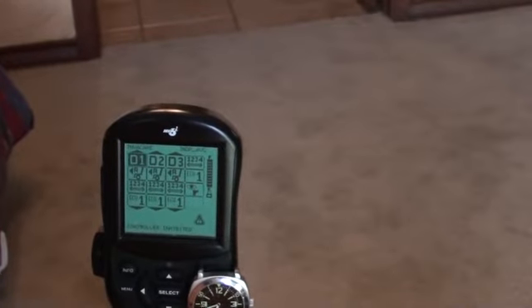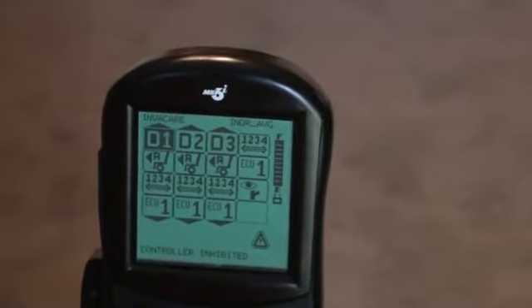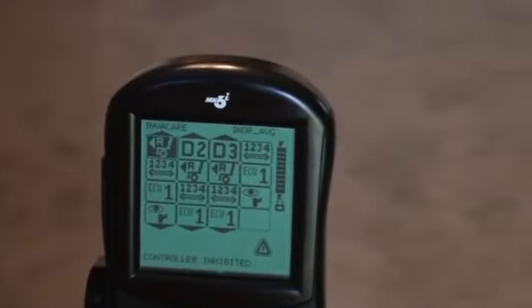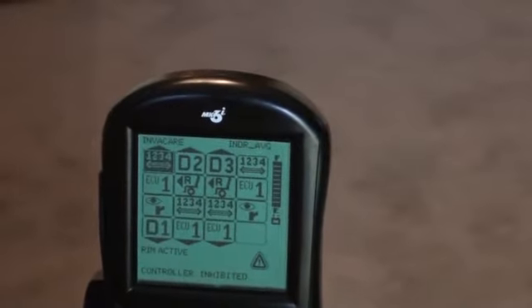D1 is for Drive 1, D2 is Drive 2, D3 is Drive 3. And if I want to go between different drives, I hit this egg again and it goes to reverse.